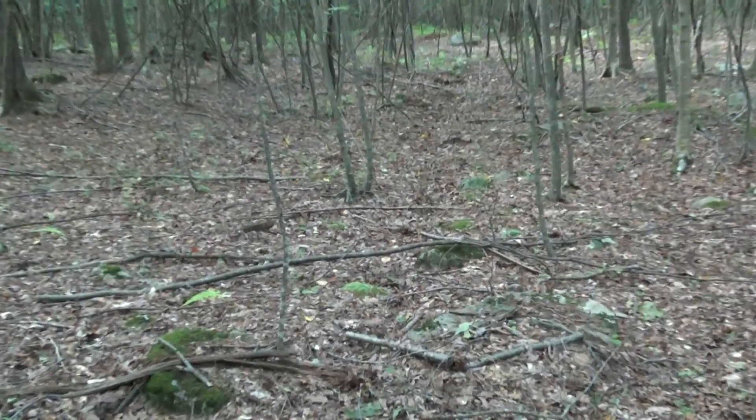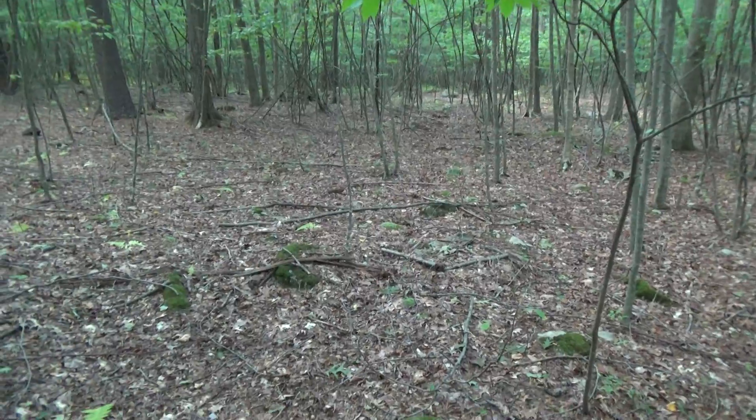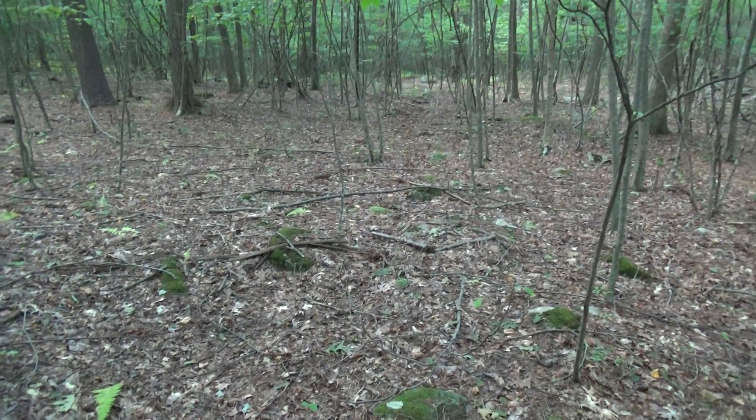As you can see, the run comes up to this scrape almost 75 yards away. This run is just ridiculous.